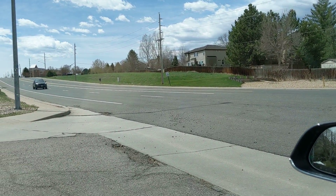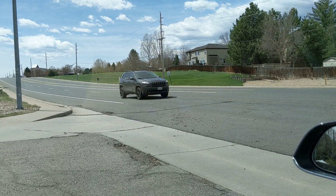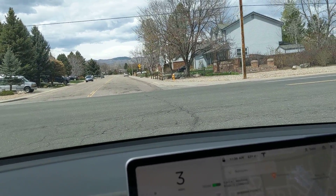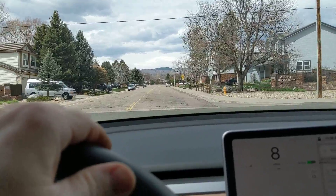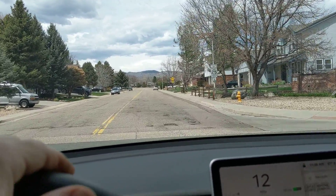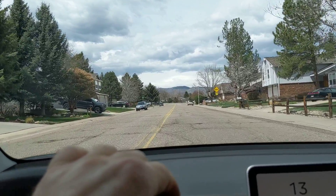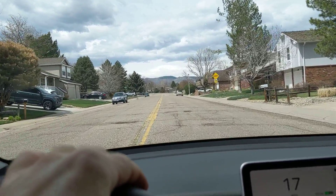In the case of an obscured view to your left, you're going to have to kind of creep up on your own to look. So that'll be interesting once there's true full self-driving — the car is going to have to know to creep up on its own to be able to see off to the left.